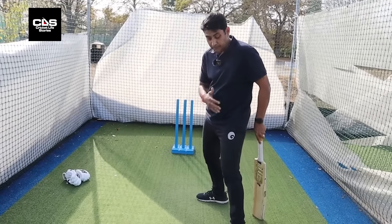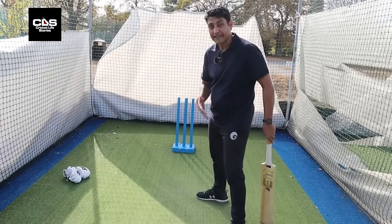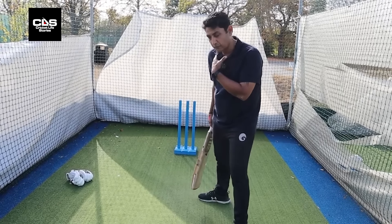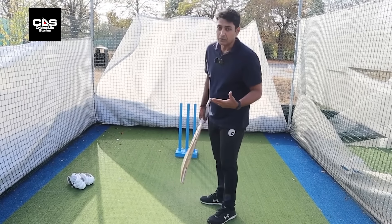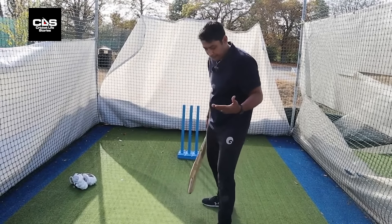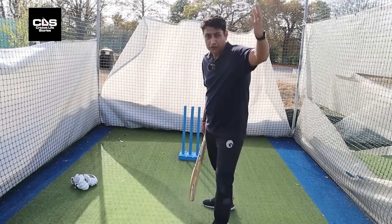Keep that shape going — even though your front foot opens up and goes towards the leg side, your upper body is still closed. It doesn't open with that front foot.